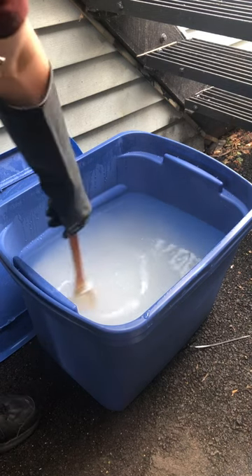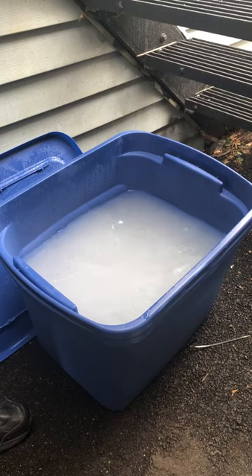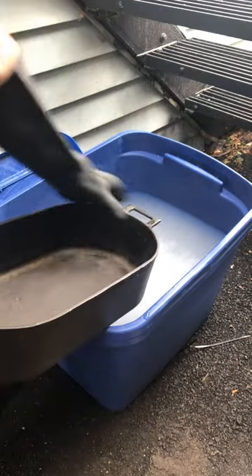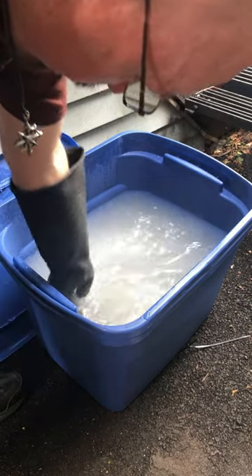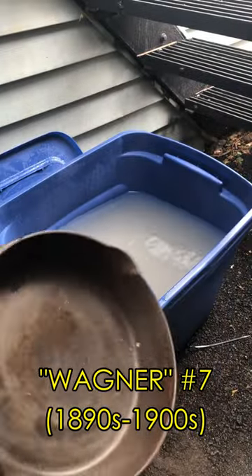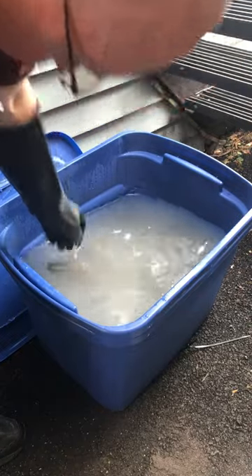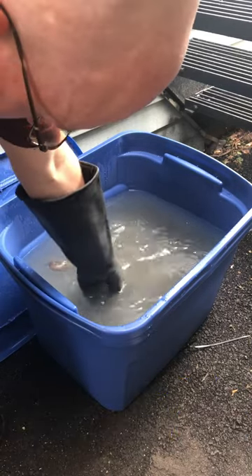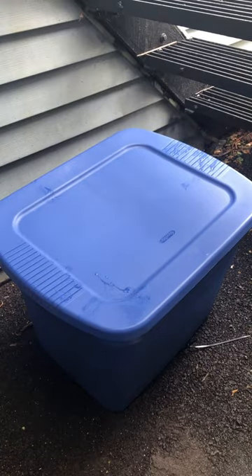Mix it up. And finally we add some cast iron. And in a few days we will take it out, clean it up, and get it ready for cooking.